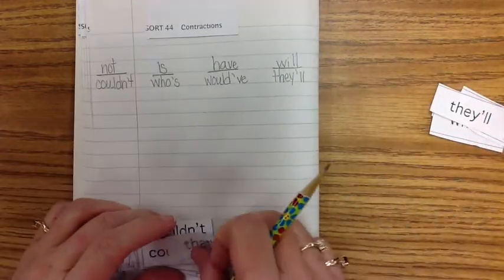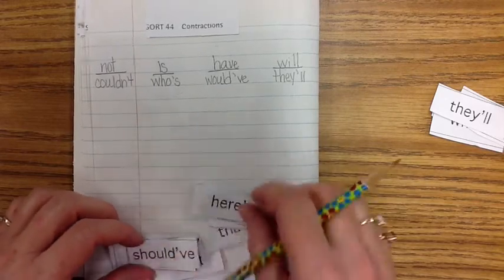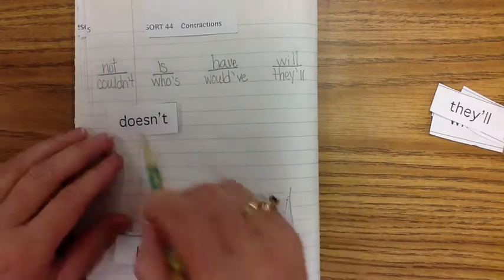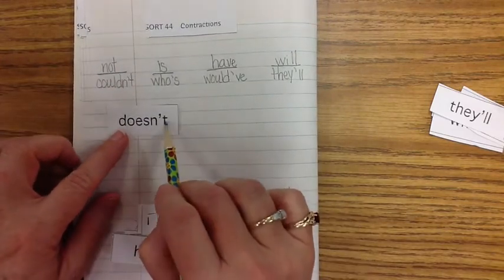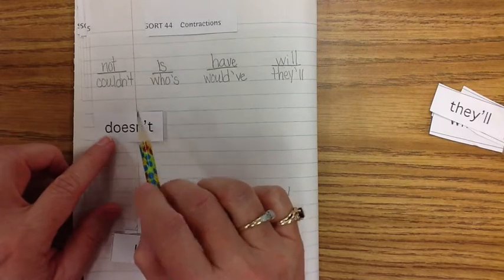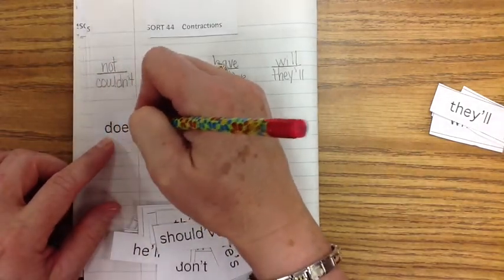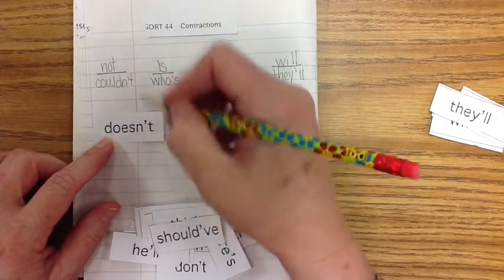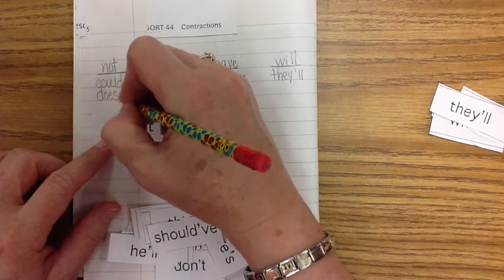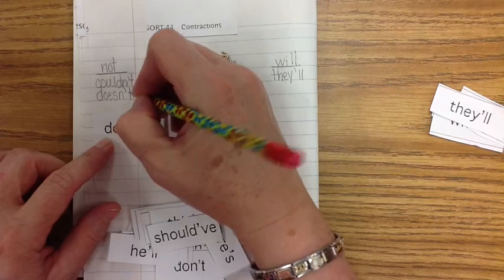Let's do a couple more. Doesn't — if we would have had an O there, it would have been 'does not.' So we take the O out, the vowel, and put an apostrophe: D-O-E-S-N-apostrophe-T. Doesn't: D-O-E-S-N — and instead of an O, I put an apostrophe T. Doesn't.